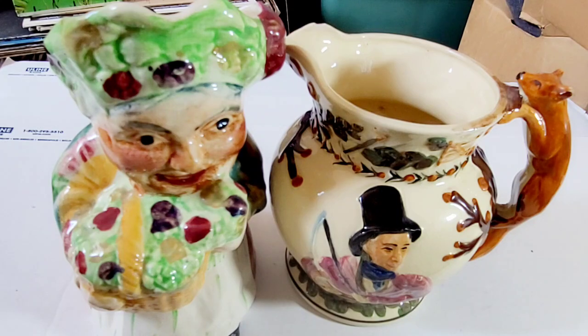Well, not these — I'll tell you that. These are called Toby Jugs, and these were handed down through the family. These were my grandparents'. I'm not sure when they got these, or if they received them or bought them new.